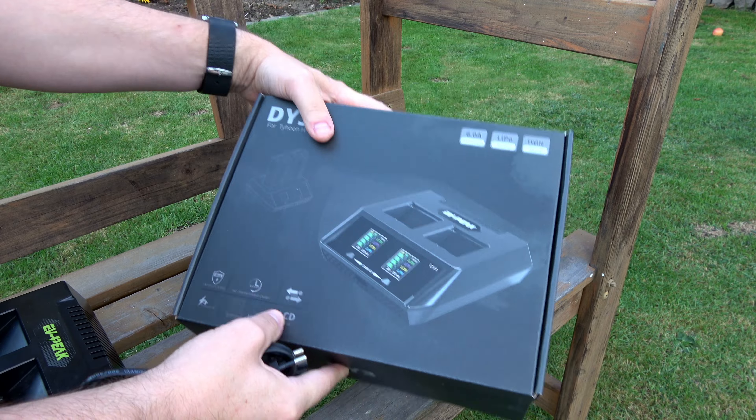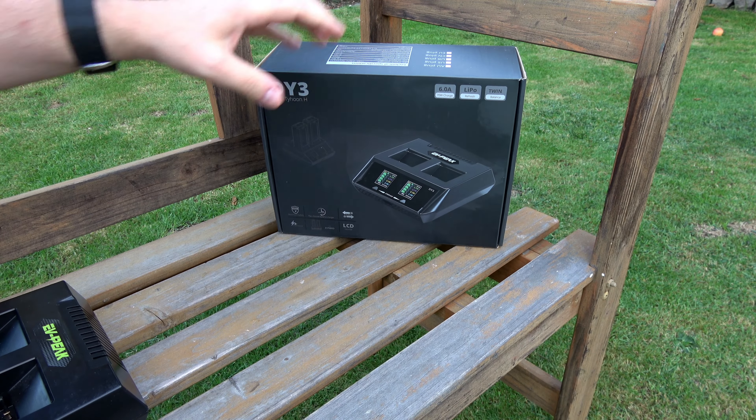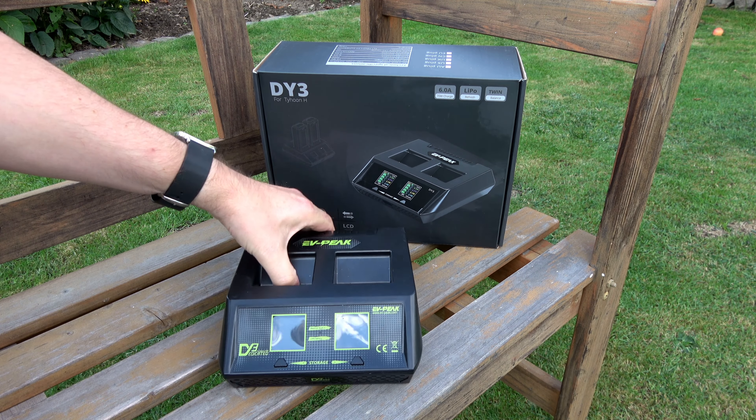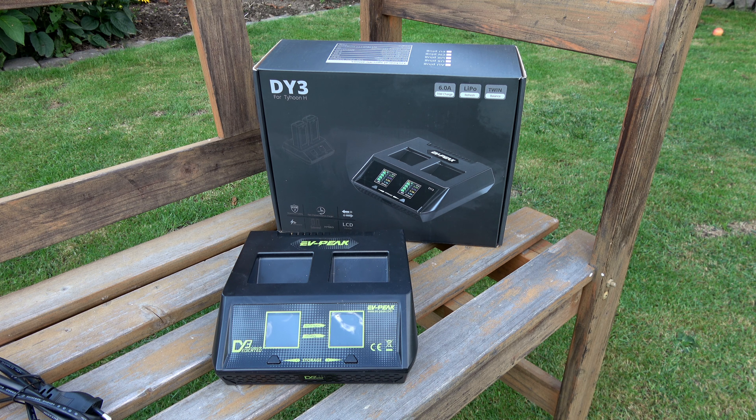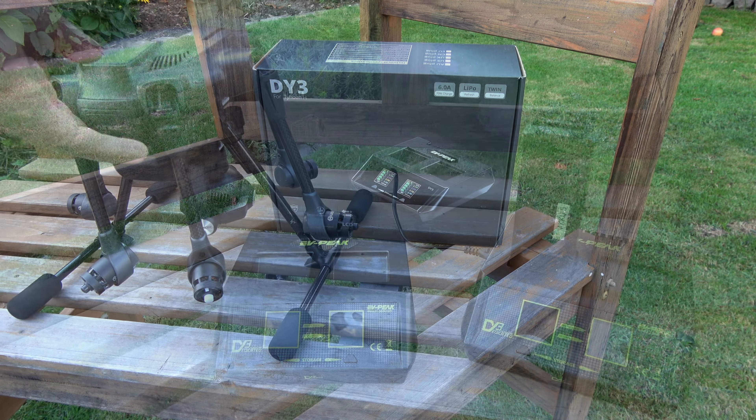Das Dual-Ladegerät ist sehr einfach gehalten – das ist gut so und soll auch so sein. Die Qualität entspricht dem Preis. Es kostet ca. 80 bis 90 Euro, und man benötigt hier nichts weiter außer dem Ladegerät für die Akkus.